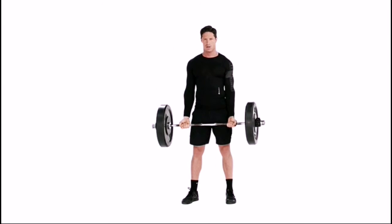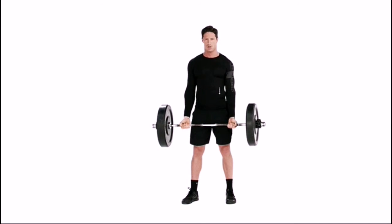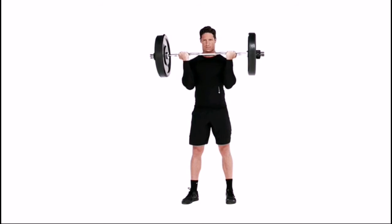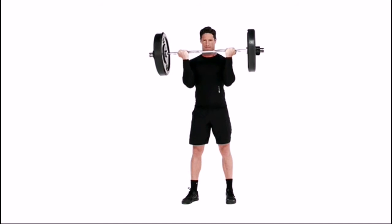Curl the bar until your biceps are fully contracted, which is around 110 to 120 degrees. Squeeze your biceps at the top while pausing for one second, and then slowly lower the bar to the starting position.